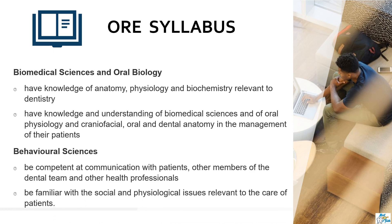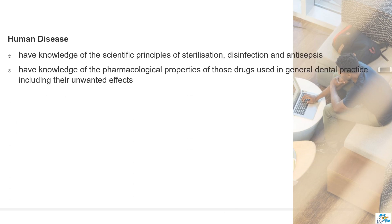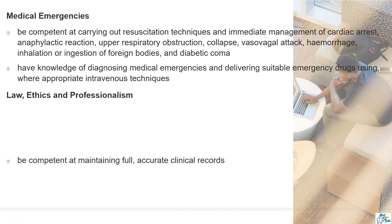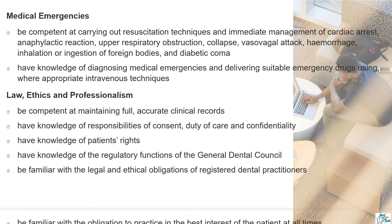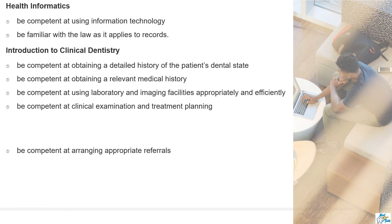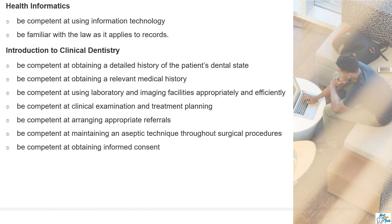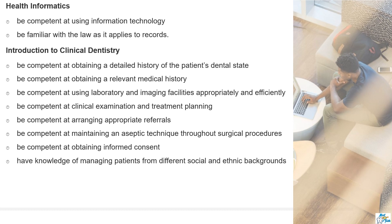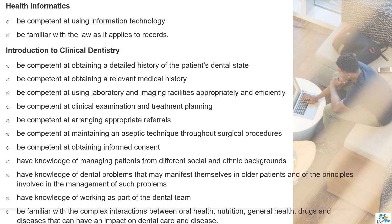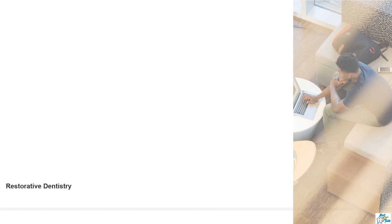The part one syllabus involves various subtopics like behavioral sciences, biomedical sciences, human diseases, medical emergencies, laws, ethics and professionalism, health informatics, and introduction to clinical dentistry — involving various aspects like taking consent, suggesting referrals, treatment planning, medical history, and working as part of a team. Restorative dentistry is another vast topic where you are expected to be competent in restoring teeth and improving gum condition.